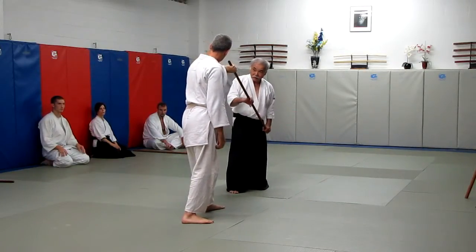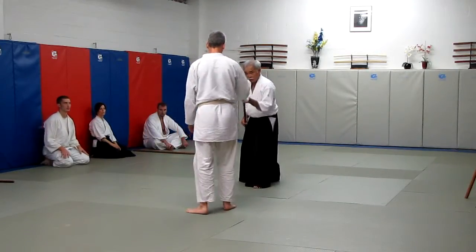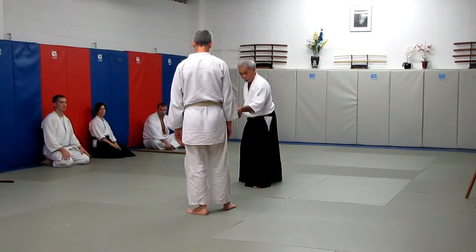Again, this hand goes down. Neck, neck, neck. Ok, so it's not that I move this side, but I'm moving back. Ok.